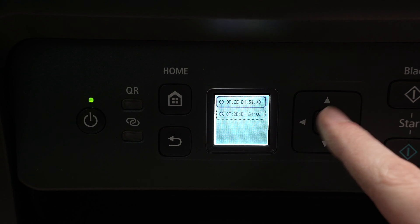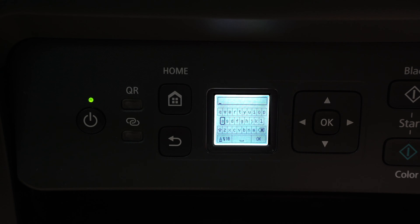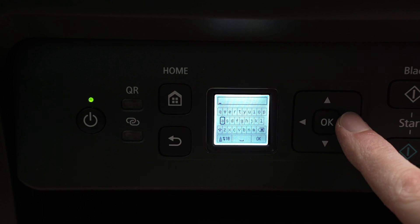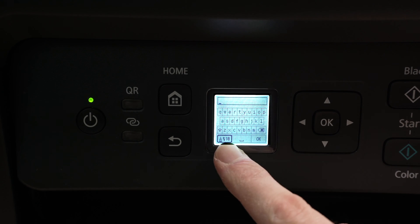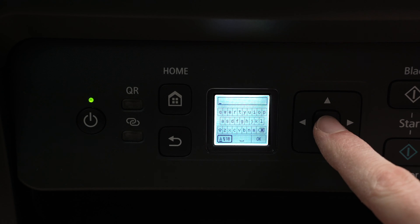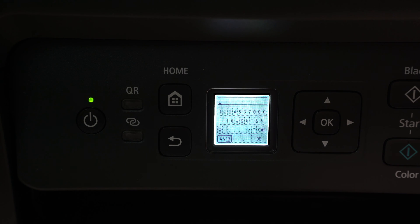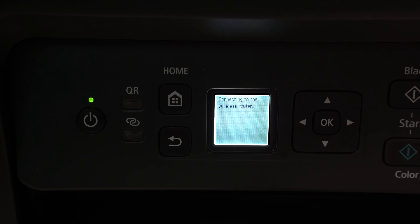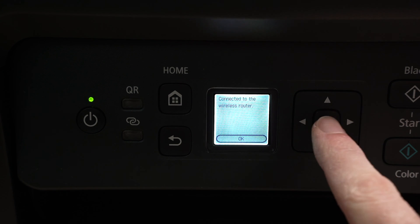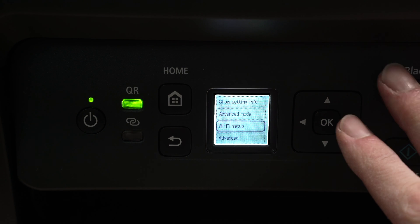Press OK, and now we have to enter the password of this network. Use the small keyboard on the screen along with these arrows. If you want to have access to numbers, go to this corner, click once, and you'll have numbers and symbols if your password contains such a thing. Once you're done typing, select OK, press OK on the printer itself, and wait a few seconds so it connects with your Wi-Fi router. Press OK, and your printer is now connected to your Wi-Fi network.